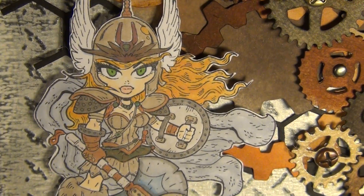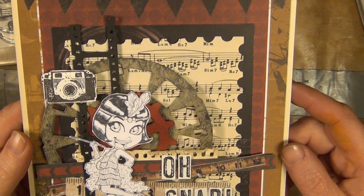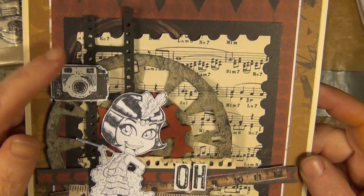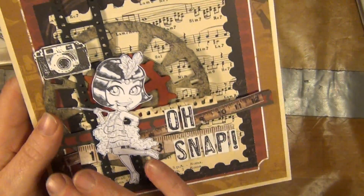She's a smashing looking girl, isn't she? So much details going on there and here is that Flapper Girl. Camera, film, picture wheel, cog wheel and this is a paper from Kaisercraft actually.